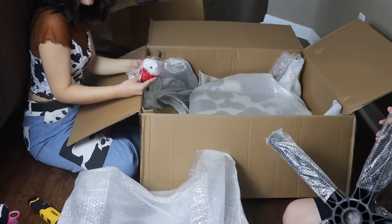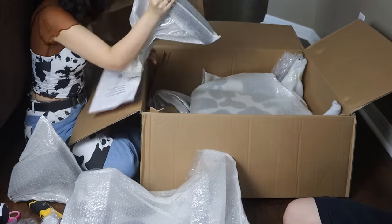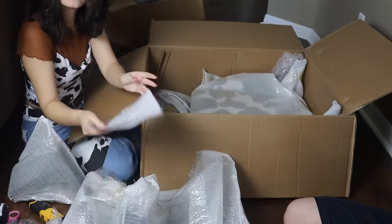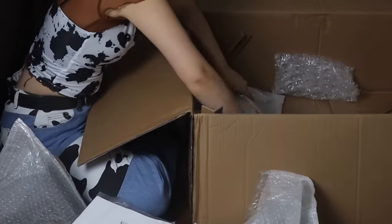I was so happy to see that everything came packaged super safe and super wrapped up in bubble wrap and foam. Everything was really secure, and honestly my cats were super excited too — they were very involved with the process.